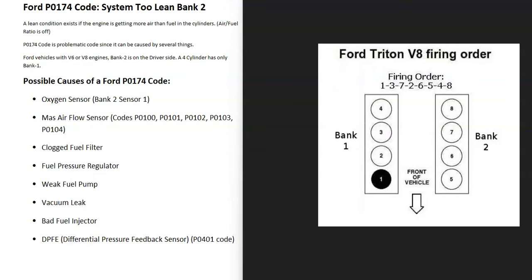V6 or V8 engines have two banks. Bank one is always the side with the number one cylinder. The opposite side is bank two, and with the P0174 code, bank two is the side that's having the problem.